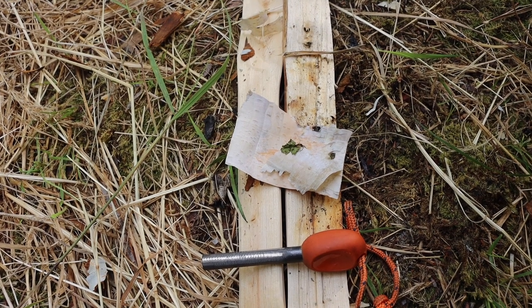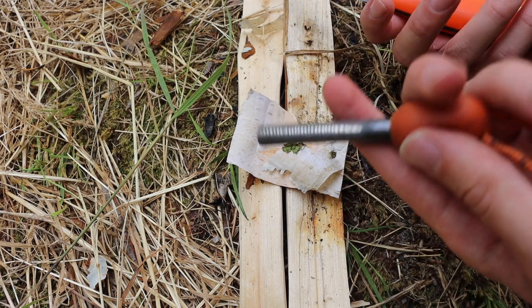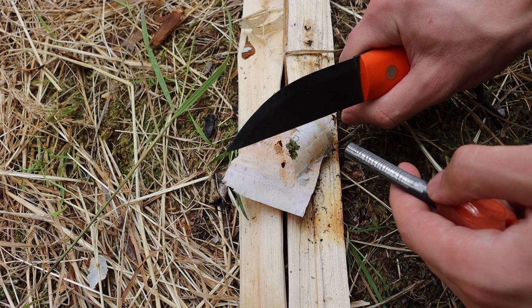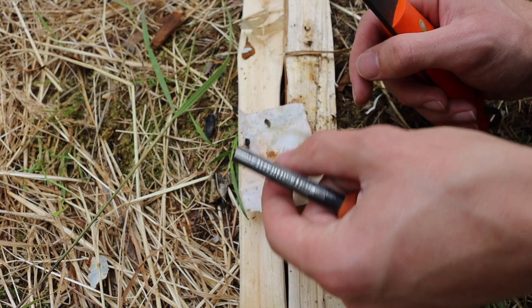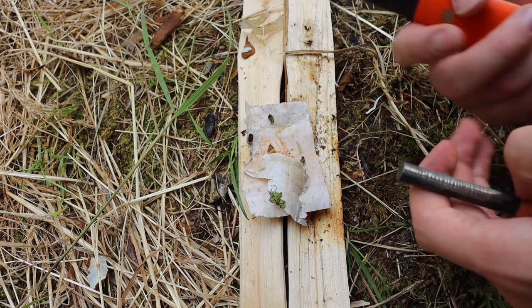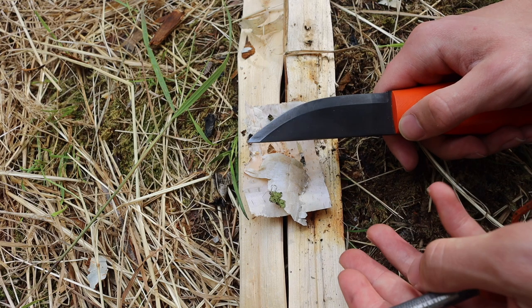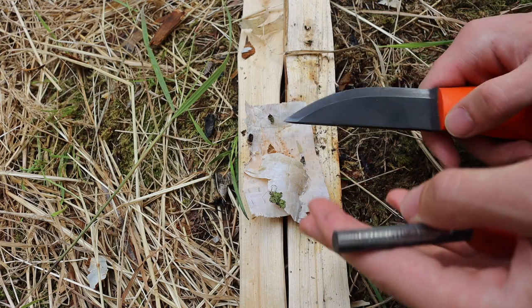Once you've identified your tinder and it's properly prepared, let's talk about technique. One of the most common mistakes with a ferro rod that most people make is they try to take the striker and shower sparks into the actual tinder by moving the knife toward it. I try to tell people to heavily avoid this, because whenever you're moving the knife toward the tinder, it can cause the striker to hit the tinder and disrupt it — either causing you not to light it, or disturbing and effectively putting out the fire.